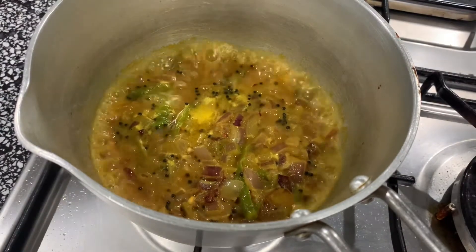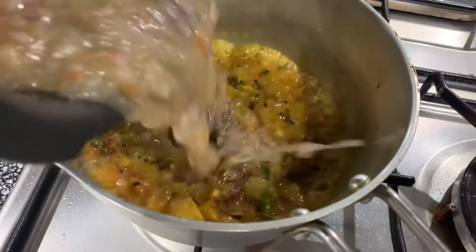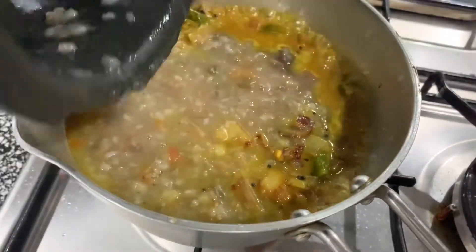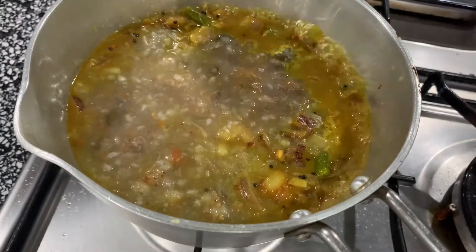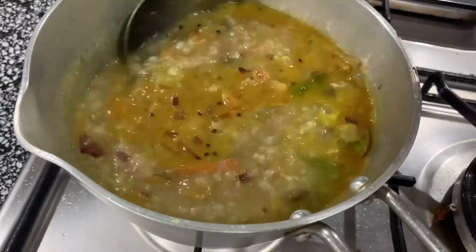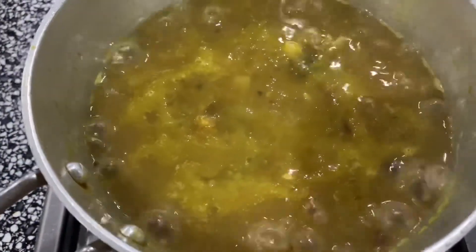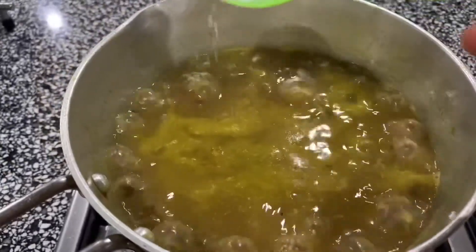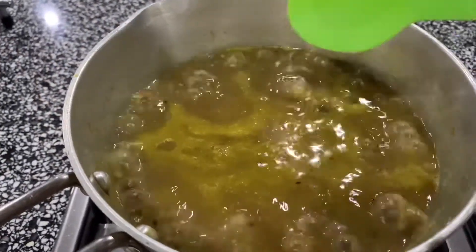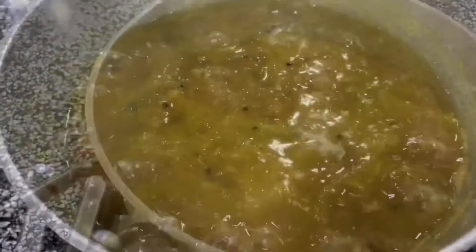We put a mixture in a pot and trim it. If I keep adding 100g, this is just a bit more of a pot. I'm going to add some and mix it in. Now let's get it out.